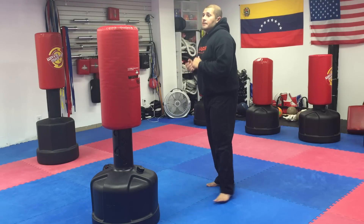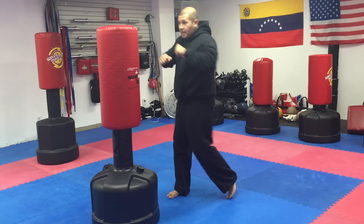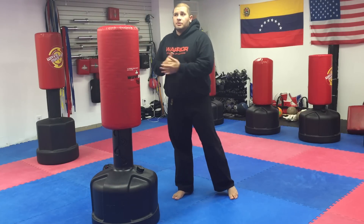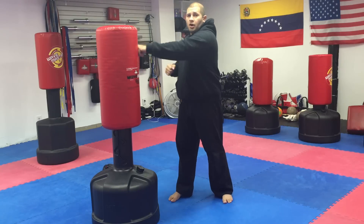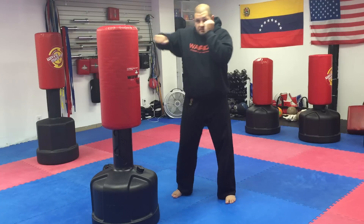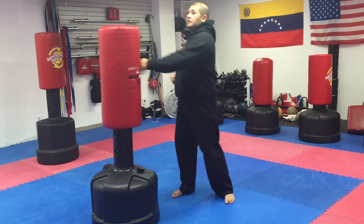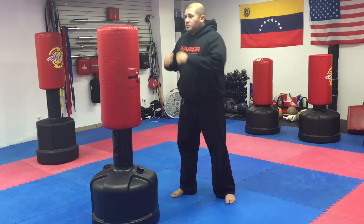Another one you can do is jab-cross — just jab cross, jab cross. A common mistake most people make, especially in cardio classes, is they just use their arms versus using the whole body and turning with the motion. Keeping the arms up is important — as we get tired we tend to drop our hands and end up looking sloppy.